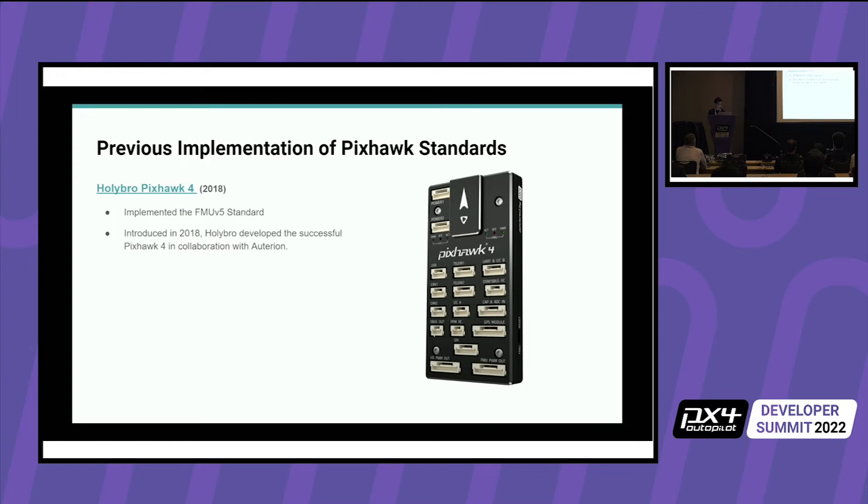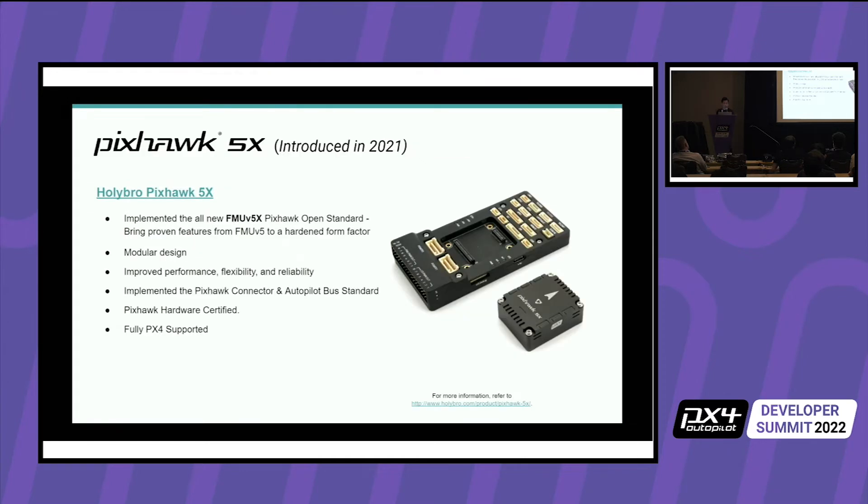In 2018, we released the Pixhawk 4 with Altarion. It was a very successful flight controller — really brought something affordable and low profile to the community. It follows the FMU V5 standard. After that, in 2021, we brought out the Pixhawk 5X.